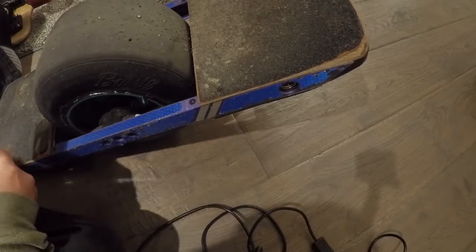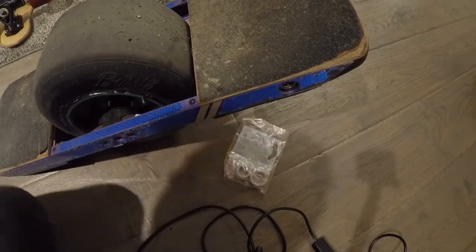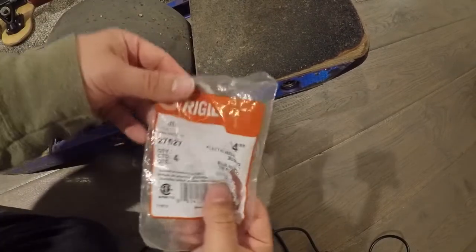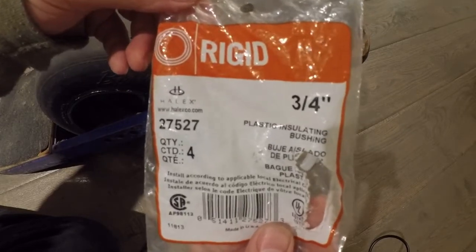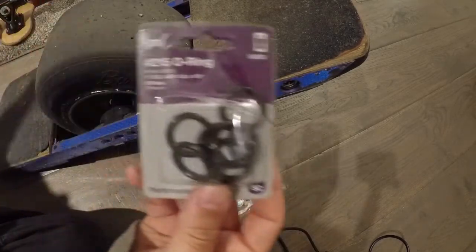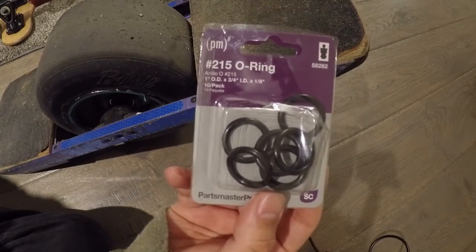Let's get started on making it. You can be creative and make these any way you want — you don't have to use the exact same things, but the concept still plays out. I went to Home Depot and bought a three-quarter inch plastic insulating bushing. I'll put the links in the description. And I also got three-quarter inch O-rings for extra measure, and we're going to build one right now.